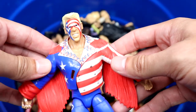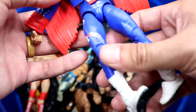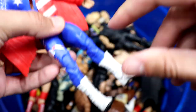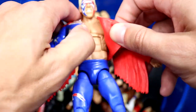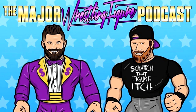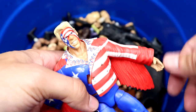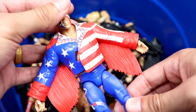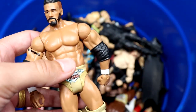This is probably the most modern figure in the box — around 2016 maybe. We have the Defining Moments Great American Bash Sting figure. Ridiculous jacket — that old school Mattel stuck-in-a-pose jacket, you already know what's up. But this is a very nice figure. I like this figure a lot even though mine was a bobblehead. This one's not as bad as mine was.